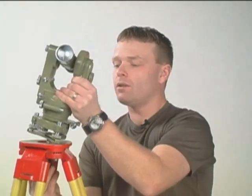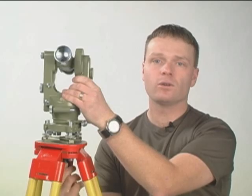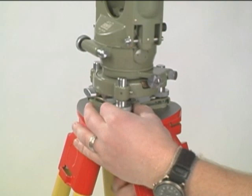After taking the theodolite out of the case, mount the theodolite on top of the tripod using the screw on the tripod head. Now we need to center the theodolite over the tripod head.